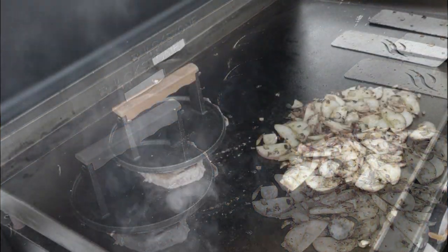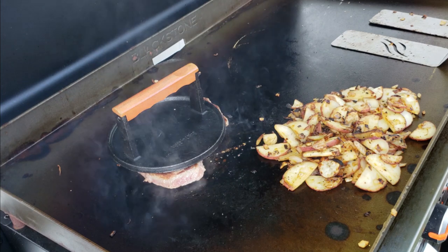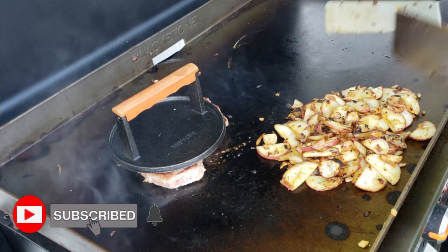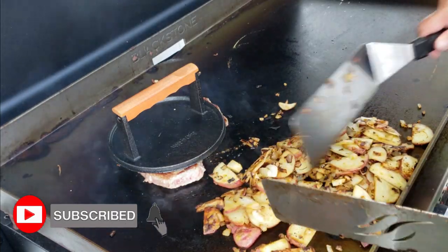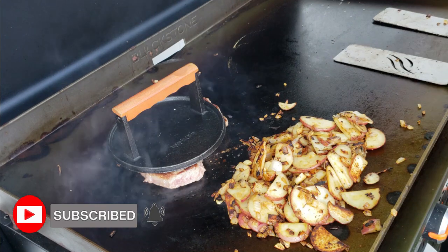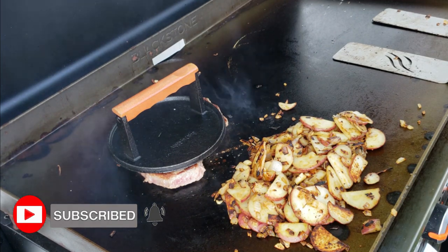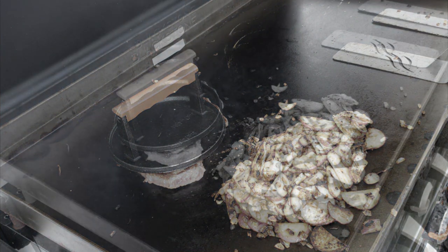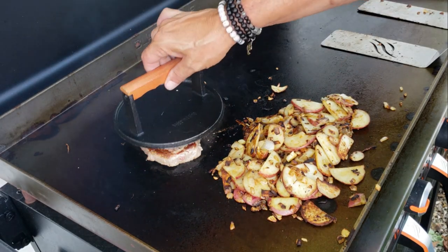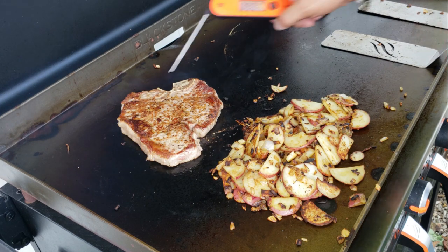This cook has been on the books for about a year now — I'm finally getting around to it. We'll move the potatoes into more of the hot spot. I definitely like my potatoes nicely done and even a little burnt.